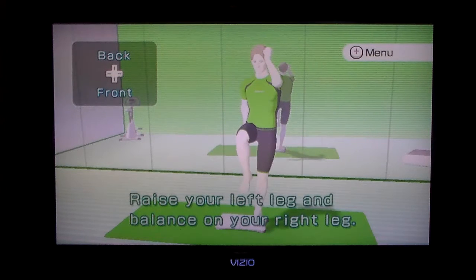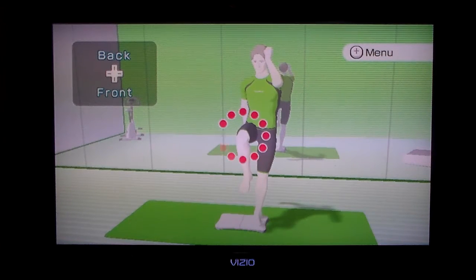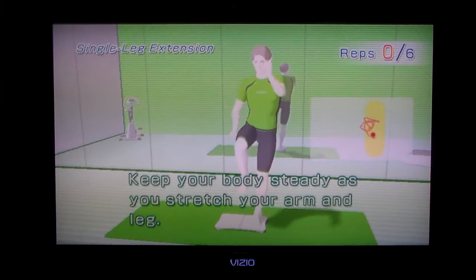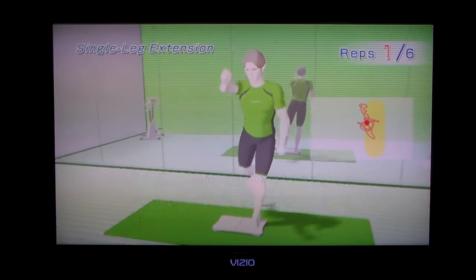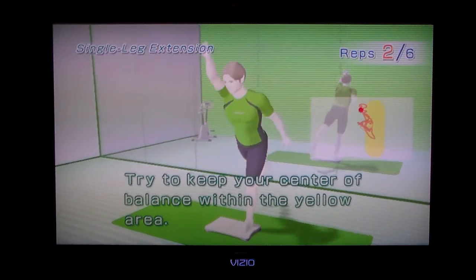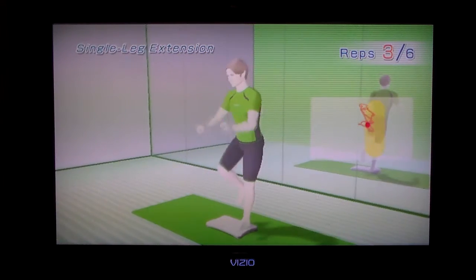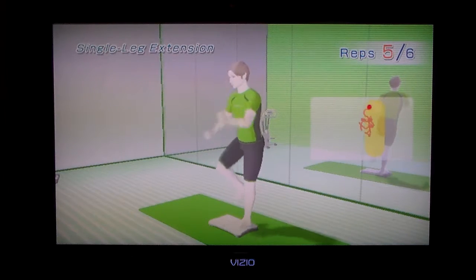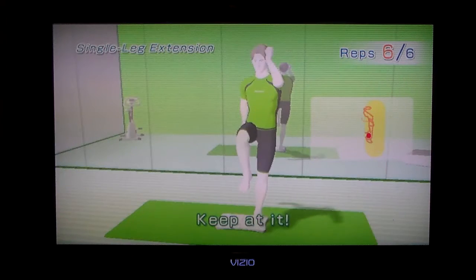Balance on your right. I'm definitely in balance, guys. I don't know if you can tell, but I'm definitely not good at balancing. Stretch your arm and leg. Try to keep your center of balance within the yellow area. Your leg is a little shaky. Yeah, I'm definitely shaky.